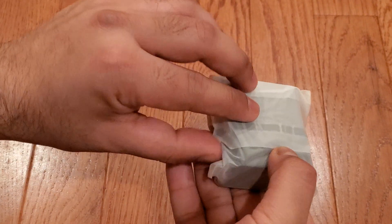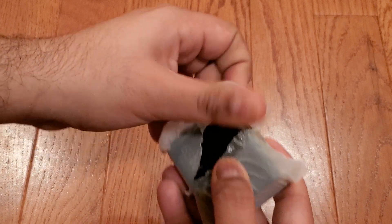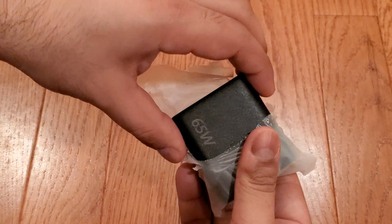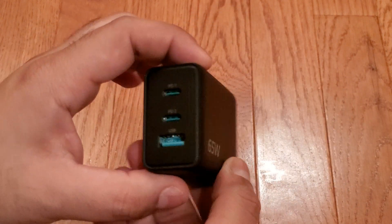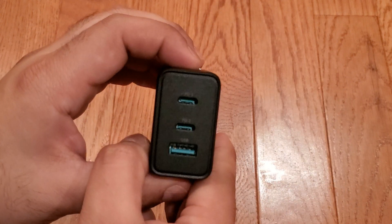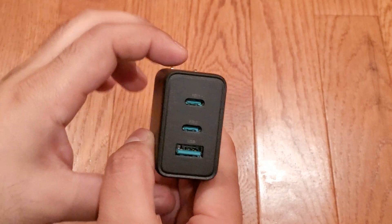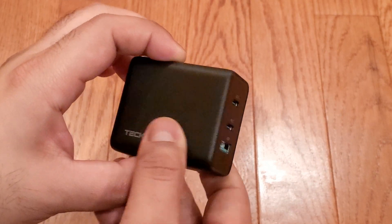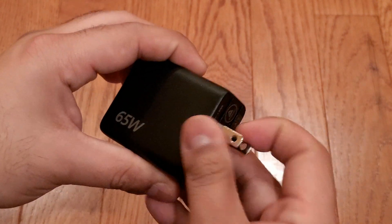Here we have the charger in a plastic sleeve with an adhesive flap. On the side, we see the 65-watt label, while on the front we see the two USB-C PD ports, labeled PD-1 and PD-2, and the USB-A port, labeled just USB. On the other side, we see the TechNet logo, and on the rear, we see a foldable US power plug.